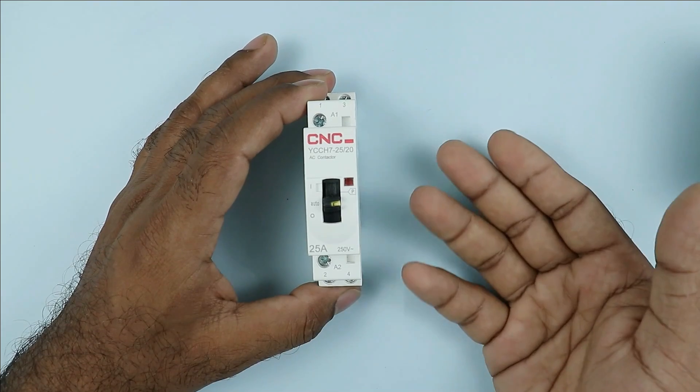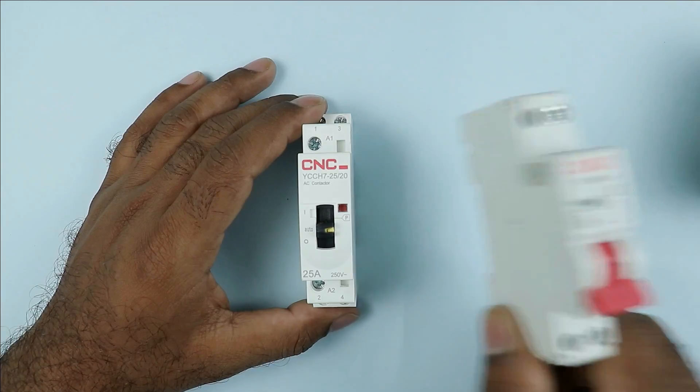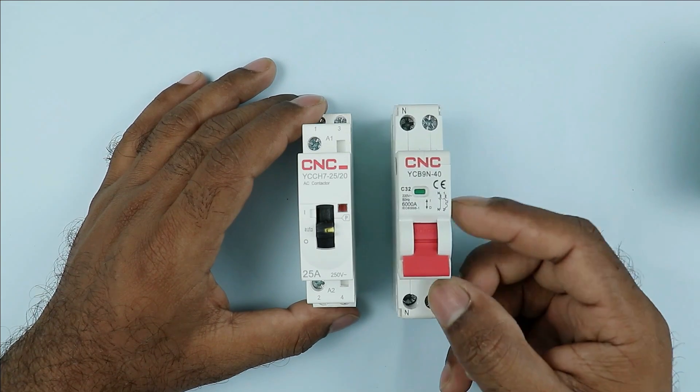For now, let us understand about the power wiring of this contactor. After that, we will move on to control wiring. For power wiring, you have to use a two pole MCB.